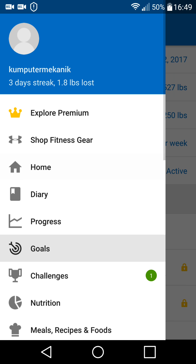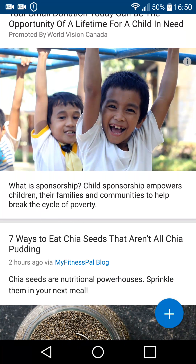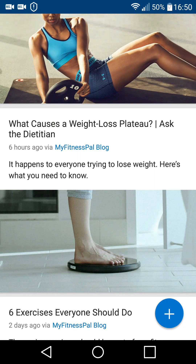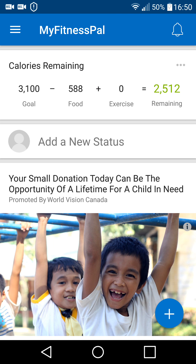Let's go back to the homepage here. They have a lot of stuff on here — menu ideas, exercises and stuff like that. But I'm basically in it for the calorie counting.